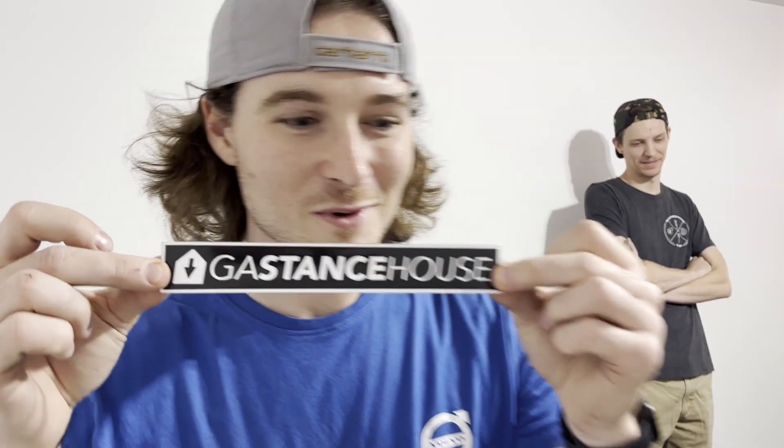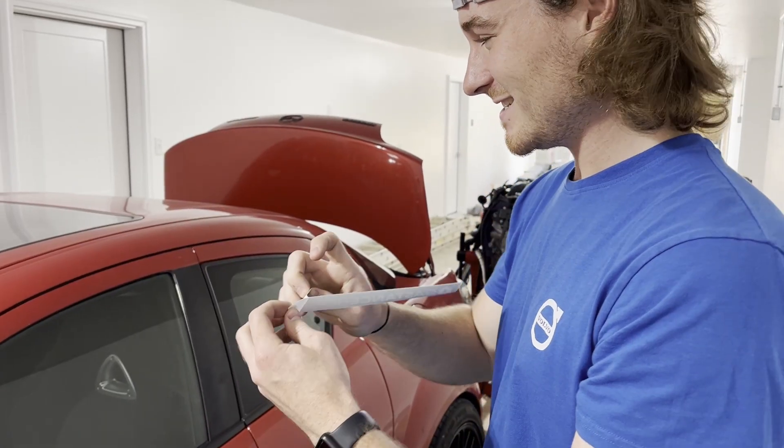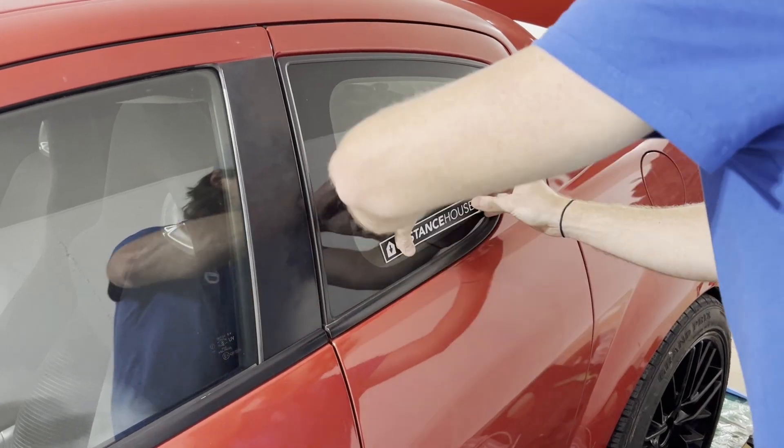First things first, we gotta put the sticker on. This is the initiation. Make sure you clean the window before you put it on, which we did off camera. There you go.